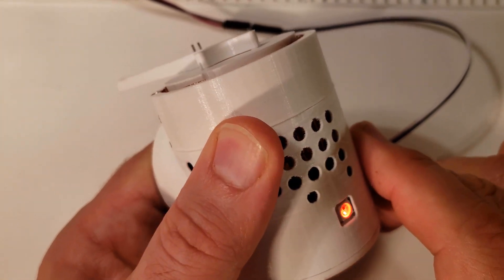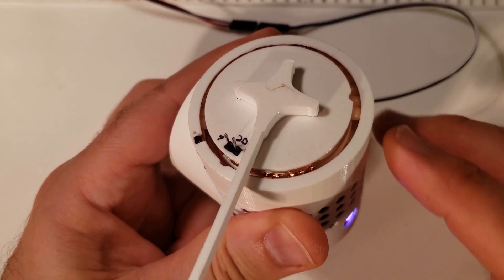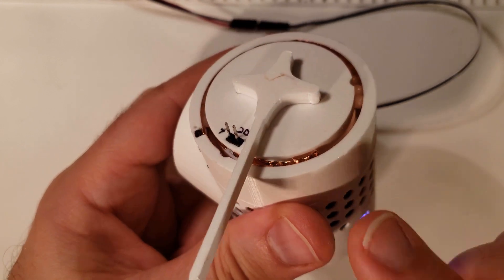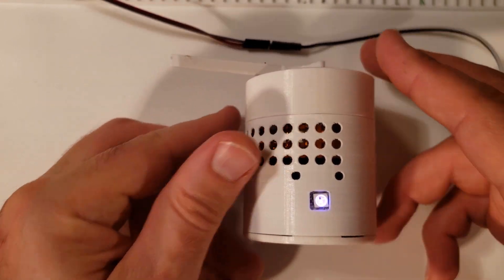With one touch it goes very slow, and as you go further it goes faster. The jogging is done through PWM frequency, and the frequency adjusts as you move around the touch dial.